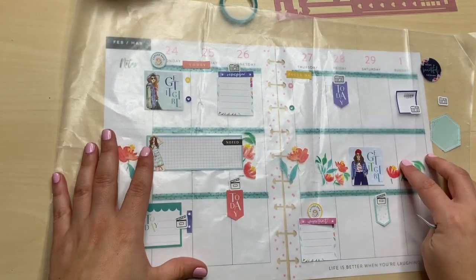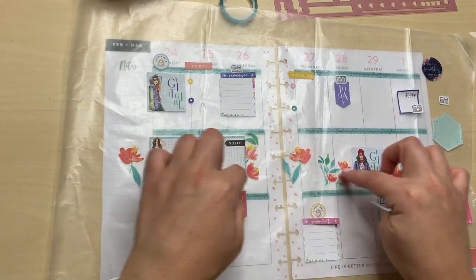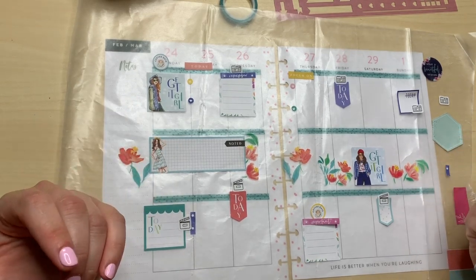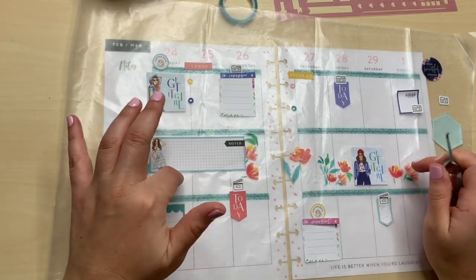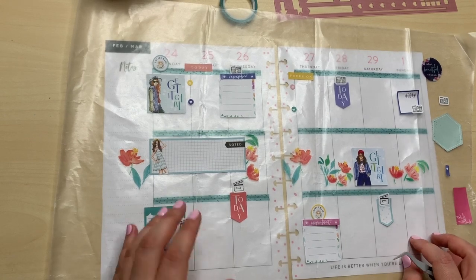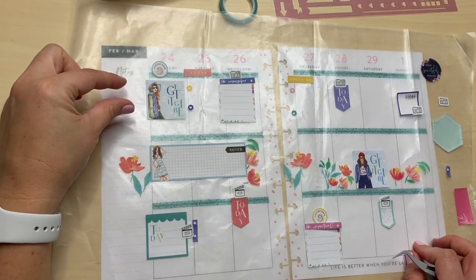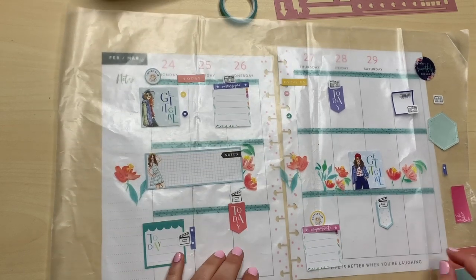So how I do my social media: the top portion is Instagram, this middle section is squad and Happy Planner — so if there's any squad projects, releases, or lives, I'll put that in there. The bottom portion is definitely YouTube. And then sometimes I leave the extra space as notes, or I'll put headers for IG, squad, and YouTube.